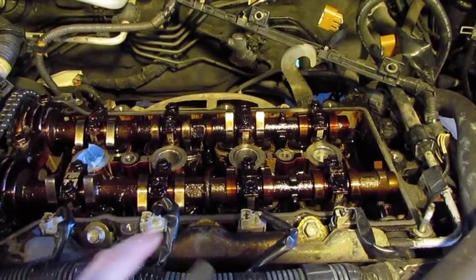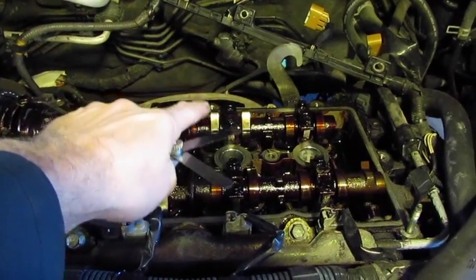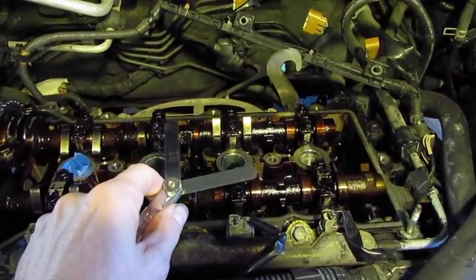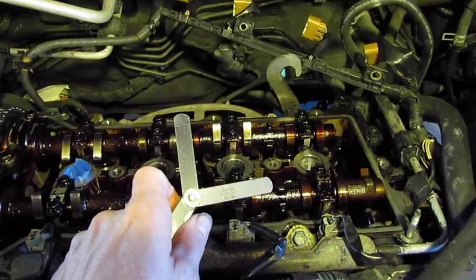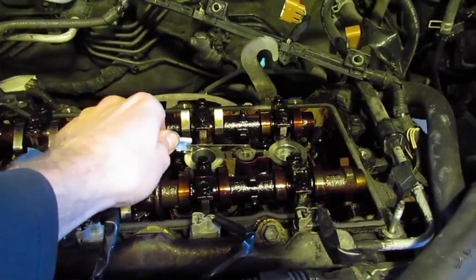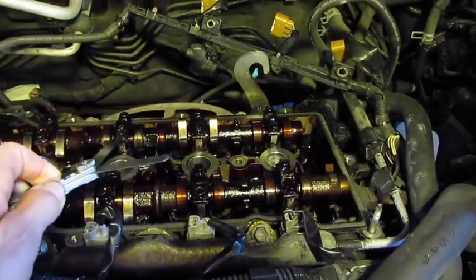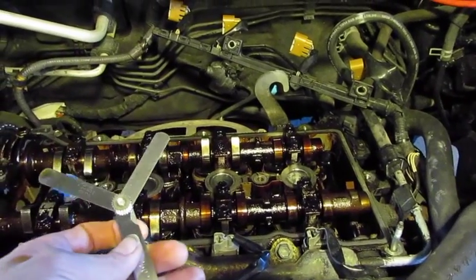Just make sure to put something over the spark plug holes so nothing falls into your cylinders. I've turned the crank and the exhaust lobe on cylinder 3 is pointed straight up, so I'll measure that one first. I'm going to take the minimum specification blade and see if it slides in — in both cases it slides in with just a little drag, so that's good. Now I'll use the max blade; if it slides in underneath, it fails.